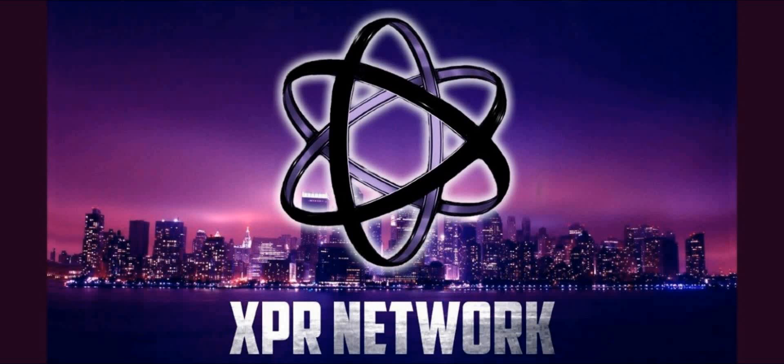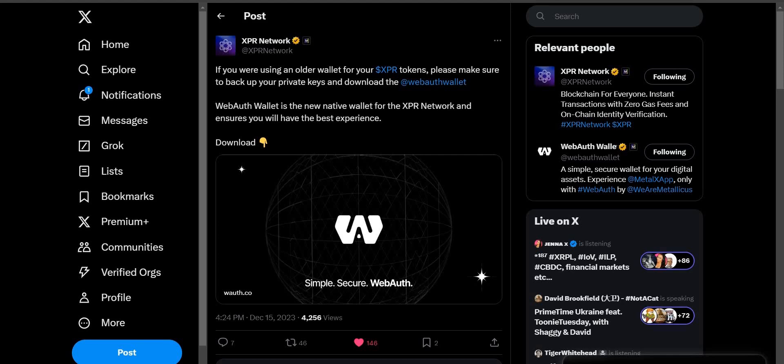I'm not paid for or sponsored by Metallicus, so with that out of the way, let's dive in. If you've followed my channel for some time, you know that I'm a Decent Wallet user, I'm an ambassador, I love Decent Wallet, and I will continue to use them. But when it comes to storing my XPR, WebAuth, the native wallet, is the way to go. It is a fantastic wallet — it doesn't glitch, it's got a smooth user experience and a nice interface. XPR Network tweeted out: if you're using an older wallet for your XPR tokens, please make sure to backup the private keys and download the WebAuth wallet. WebAuth wallet is the new native wallet for the XPR network and ensures you will have the best experience.